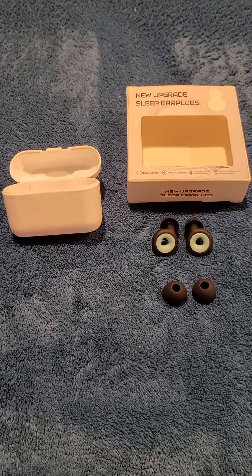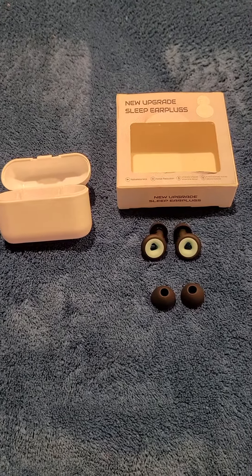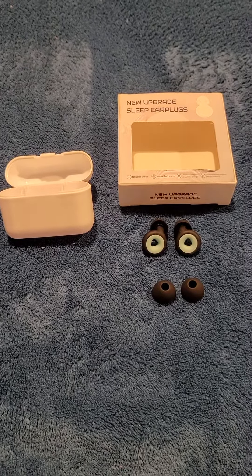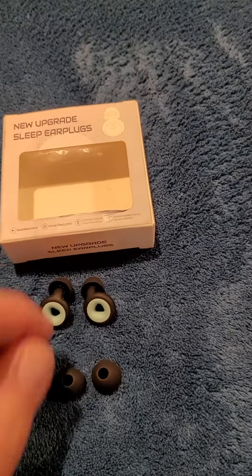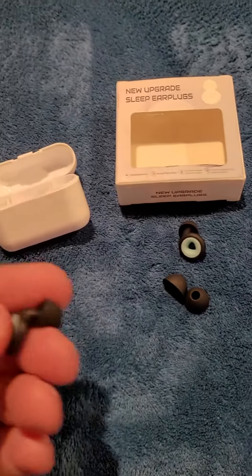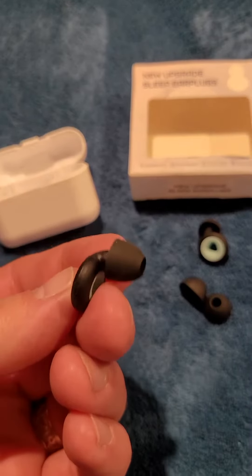These are the first ones I've had that really feel comfortable while I'm sleeping, and they definitely solve the issue of having noise that breaks my concentration. They have different sizes of plugs you can attach to your ear plugs to make them more comfortable — this is what they look like — and they are very, very comfortable.